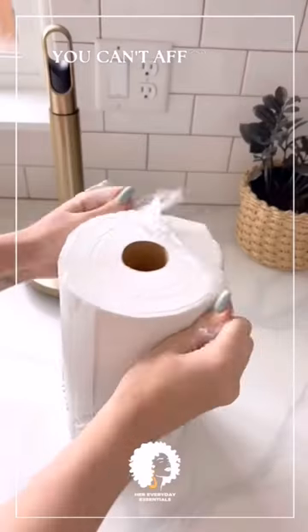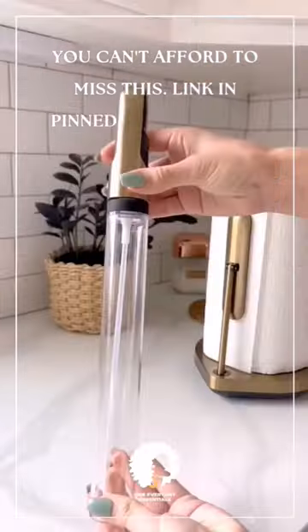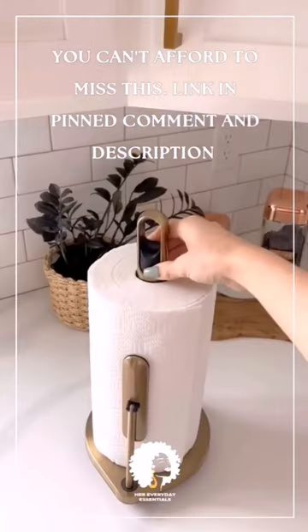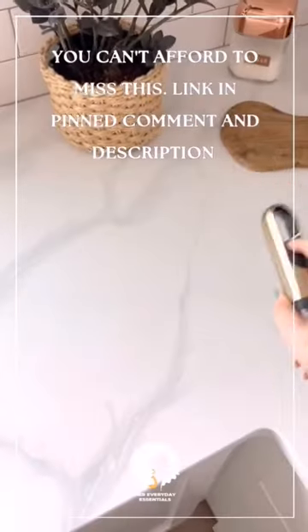Must have kitchen gadget. This is not only a tension paper towel holder but it also comes with a spray bottle built in. You can easily make cleaner simply by filling up the spray bottle and adding one of the simplehuman cleaning tablets. Then it becomes the ultimate all-in-one cleaning kit, so you have everything you need for a quick and easy cleanup at your fingertips.